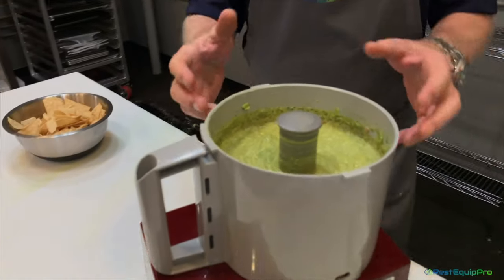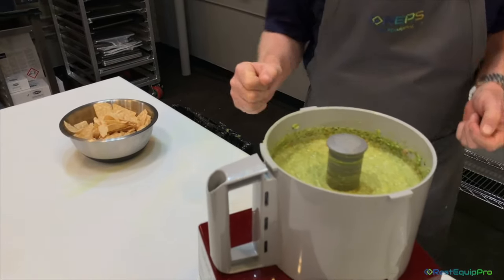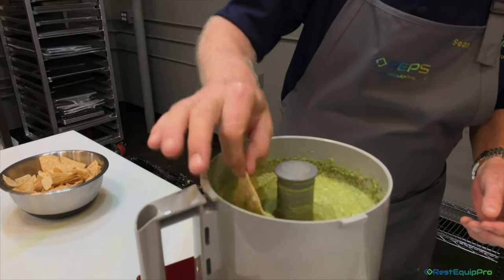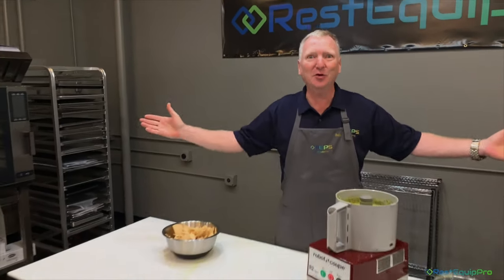Go ahead and take a look — you can see in there it's real smooth, you can see all the spices and good stuff distributed throughout. We've got flavor, we've got a lot going on. Let's take a taste — first dip. Mmm, oh that is just delish! And you know why? Because I'm Shawn O, the RestEquipPro.